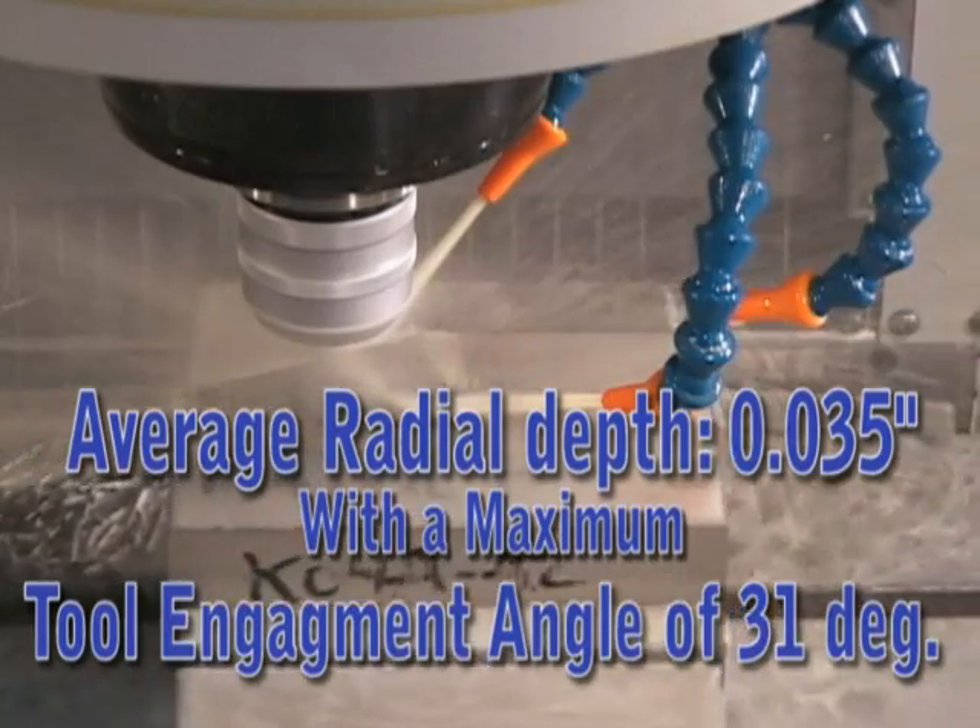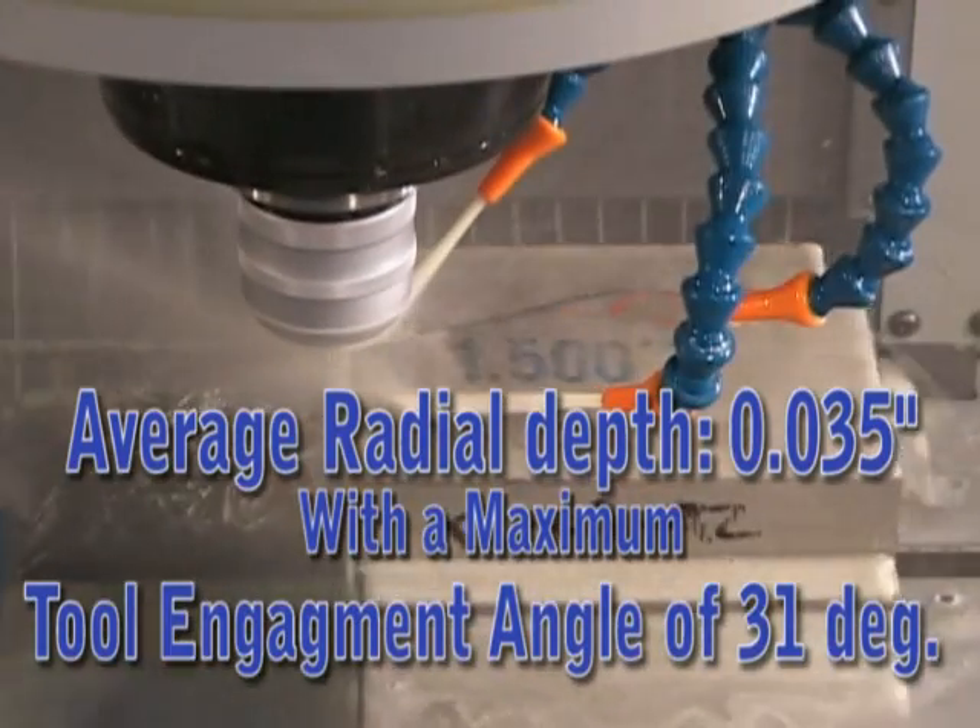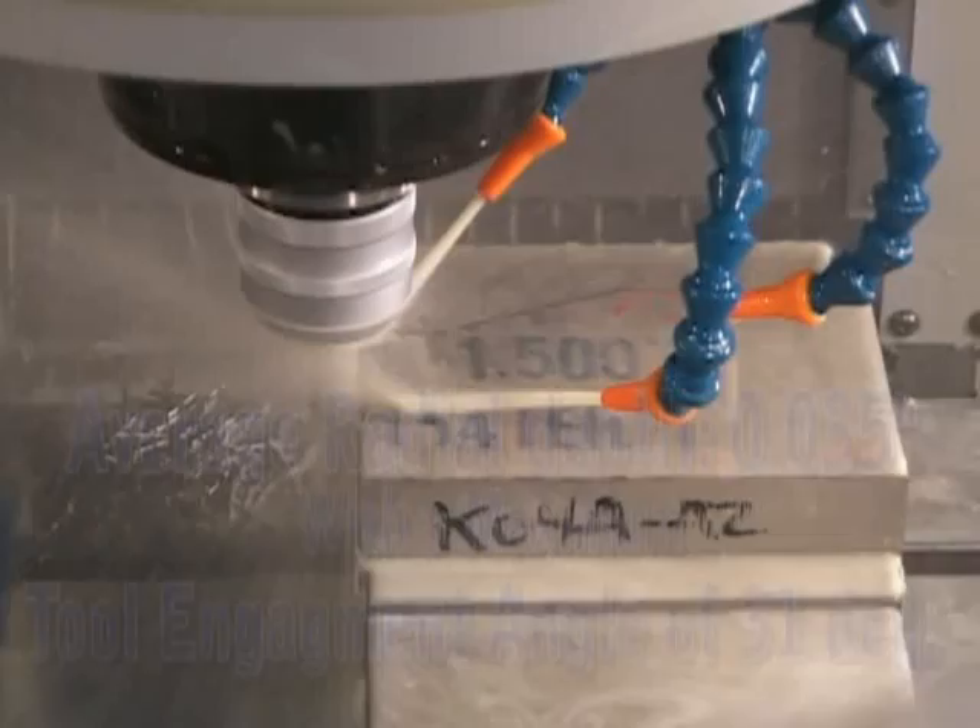We're stepping over 35 thousandths of an inch at a time, which is 31 degrees TEA. So let's rock and roll.